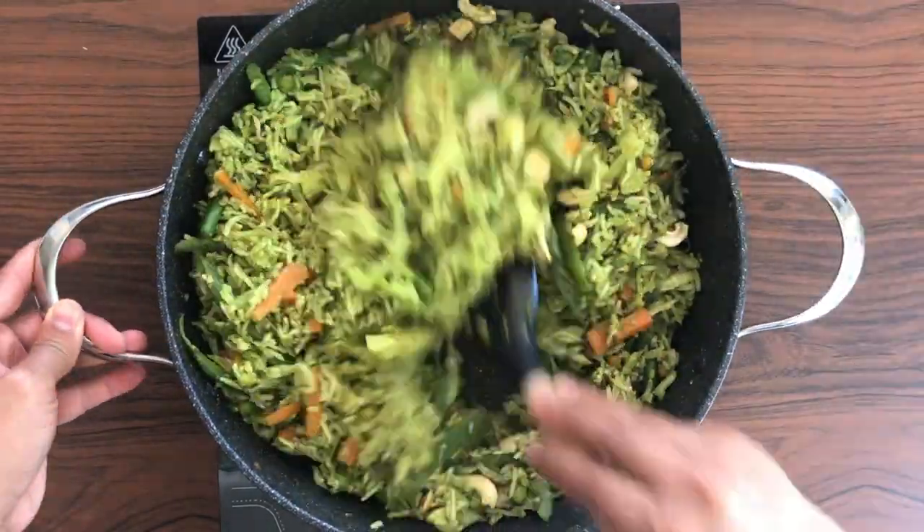Our tempering is ready now, so let's add the vegetables. I've taken a cup each of sliced beans, potatoes, carrots, and half a cup of peas. Adding a bit of salt, just enough for the vegetables to cook, and very little water. We'll cover and cook this for a few minutes, stirring in between, making sure the vegetables don't burn.